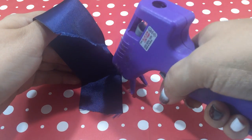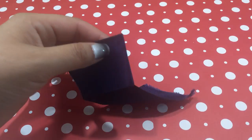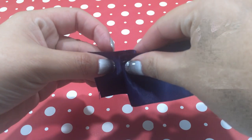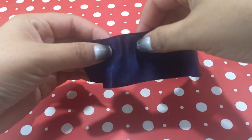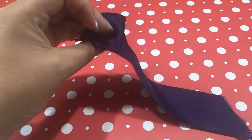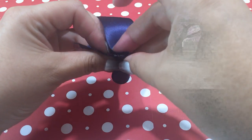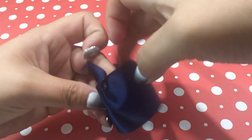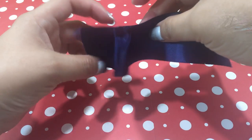I have folded over one corner of the ribbon and put a small dot of hot glue just at the top. Now I'm going to fold that little section onto itself and secure it with another dot of hot glue — and this is how we're going to start the pleats, just like this. Then I'm going to pull that pleat inwards and secure it with another dot of hot glue, fold it back and then fold it back out. Be careful not to burn yourself with the hot glue. And there's the first pleat — that wasn't too hard!